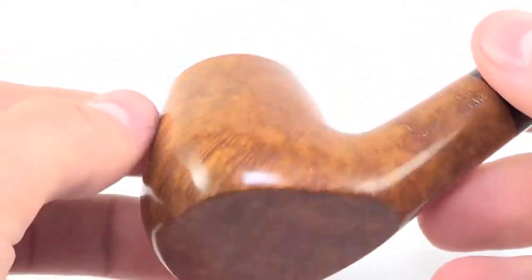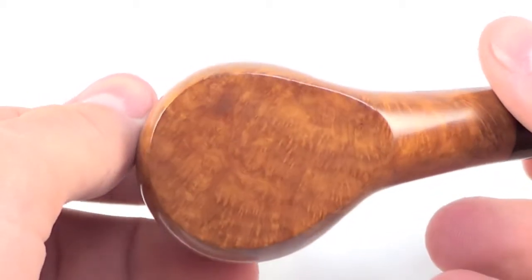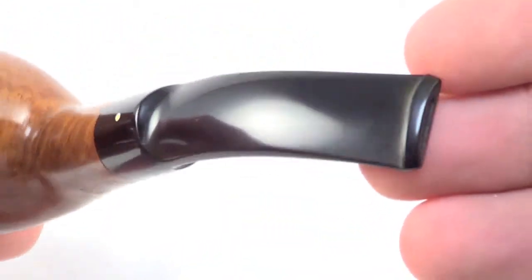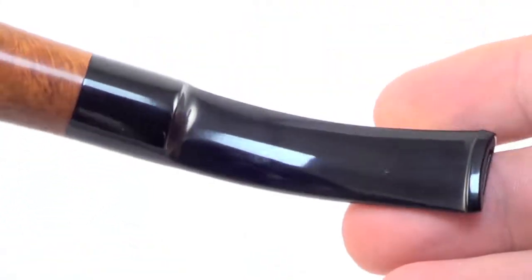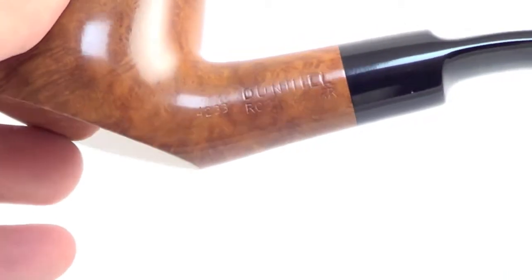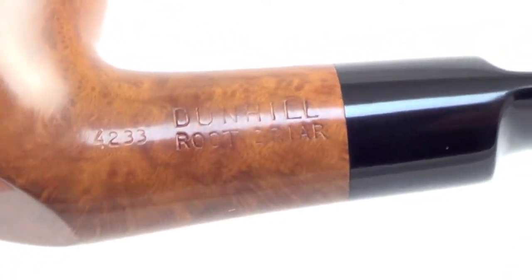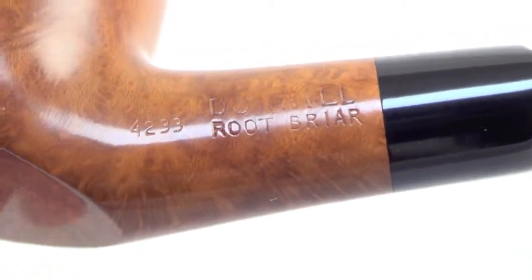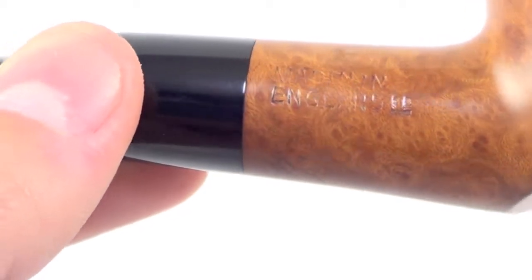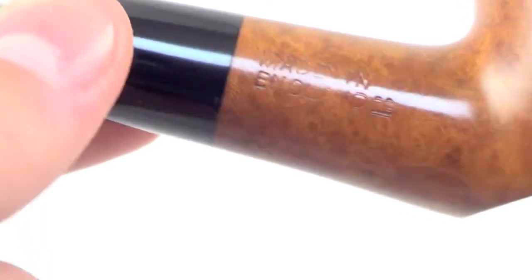Unsmoked bowl, stem is untouched. The pipe is marked Dunhill Root Briar, 4-2, 3-3, Made in England, 38. So this pipe is from 1998.